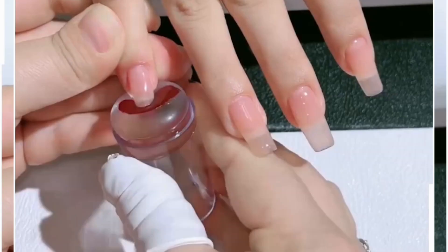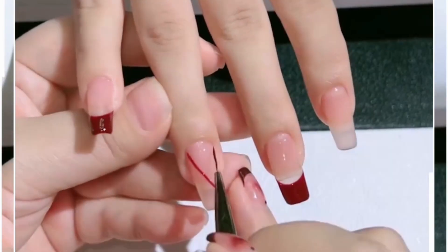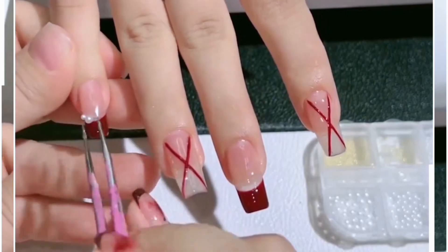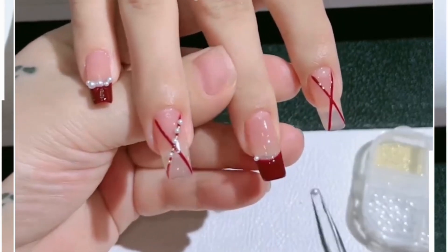In this video we are going to learn an easy way for decoration. You can use a sponge and dip the nail tip inside the nail paint — you will get this design. On two nails we are using this cross design. Now collect some pearls and paste them on the top of the nail.